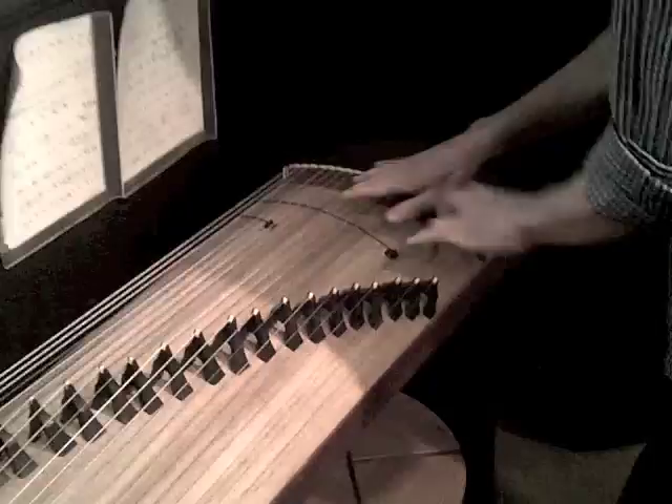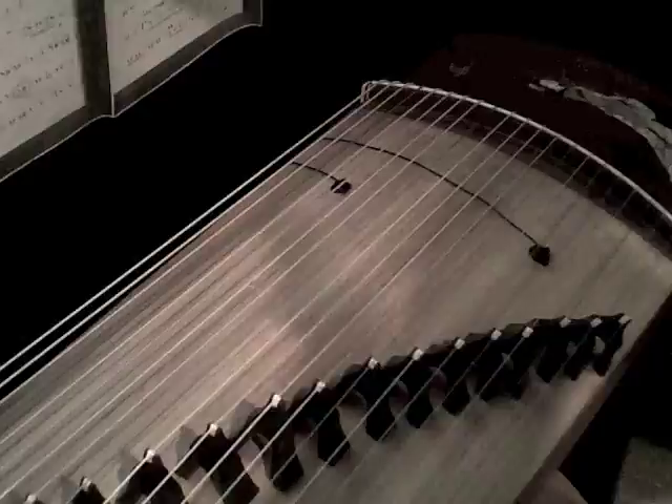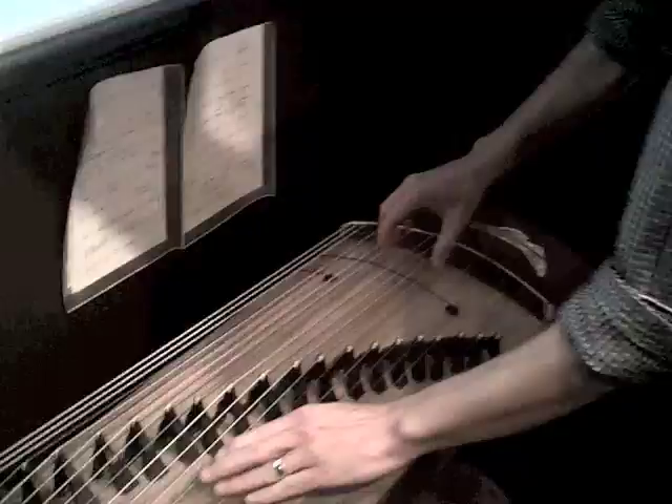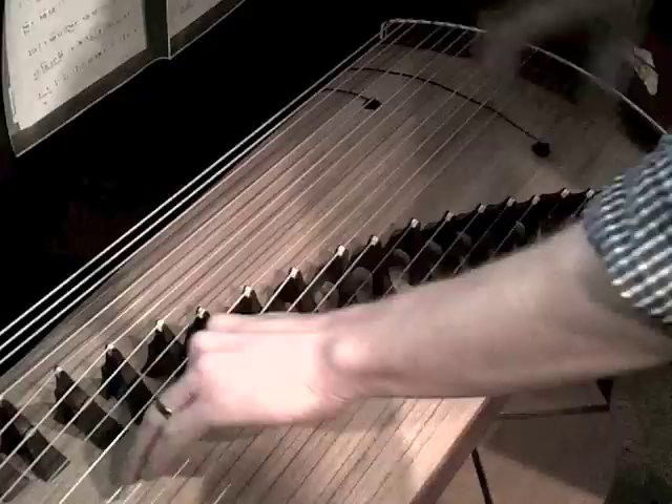Let's see, we can start over here in this corner. This is my trusty Guqin — it's a Chinese Zither. Fans of Avatar: The Last Airbender might recognize it. You're really supposed to use these nails to get the actual sound of it, but you know, gives you an idea. Then I like to hit this side for scary moments.